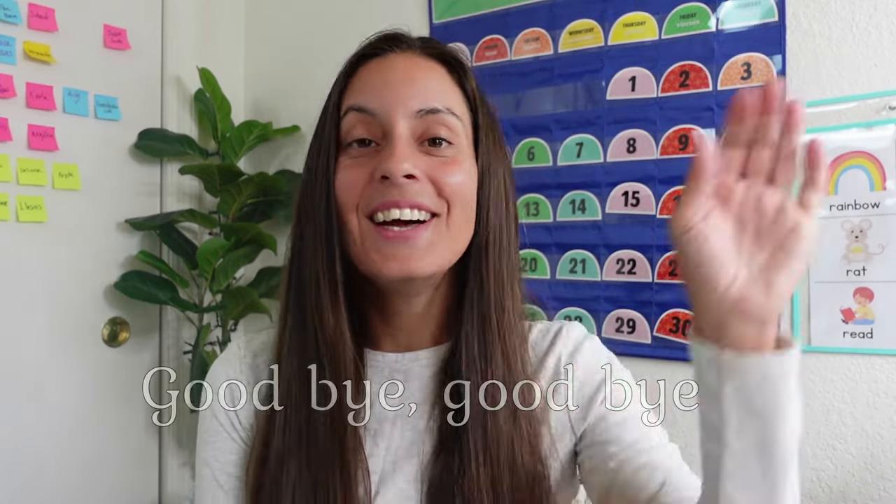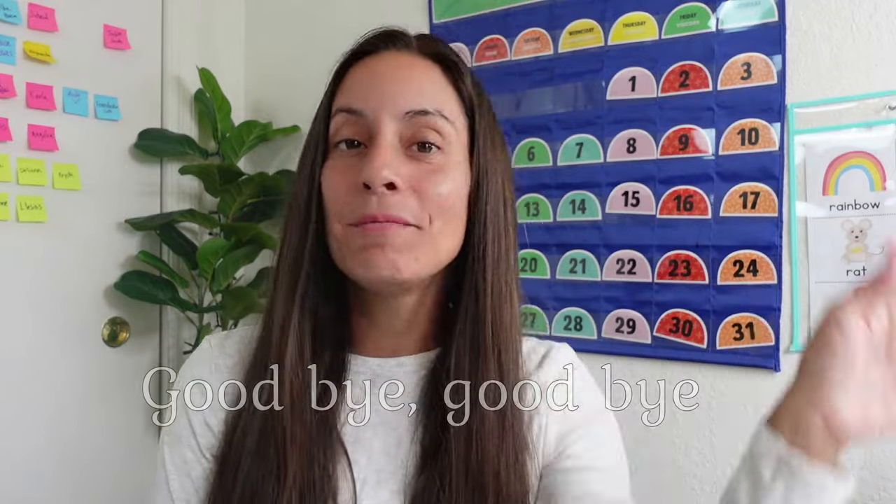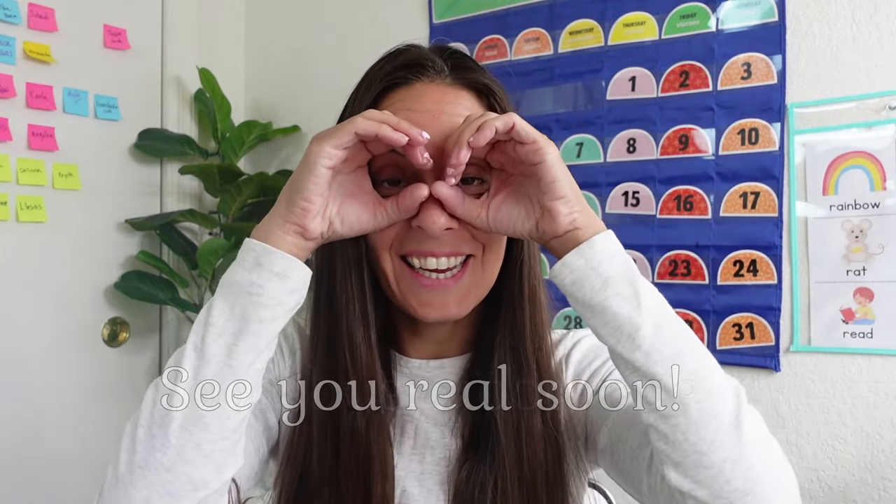You did a great job learning about the letter A. It's time to sing our goodbye song. Goodbye, goodbye, see you real soon. Goodbye, goodbye, see you real soon. Good job. See you next time.